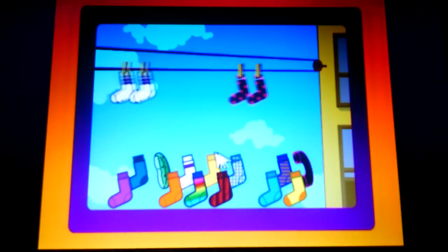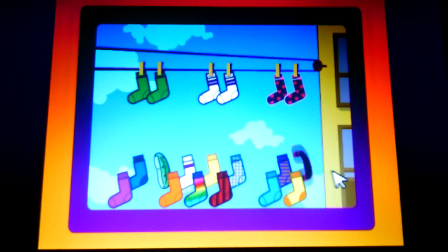Ha ha ha! And now, for the perfect pair parade! Hello? Oh, hi, Ernie! Oh yeah, we had a great game of Perfect Pair! It's fantastic! Oh, you should've been... Oh, yeah, yeah. Thank you.